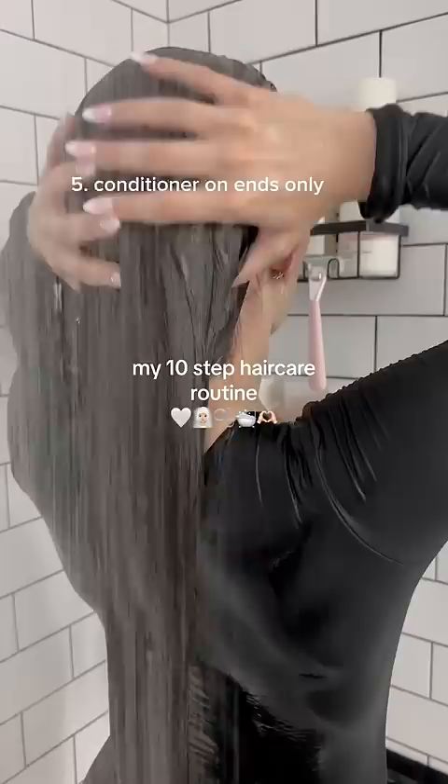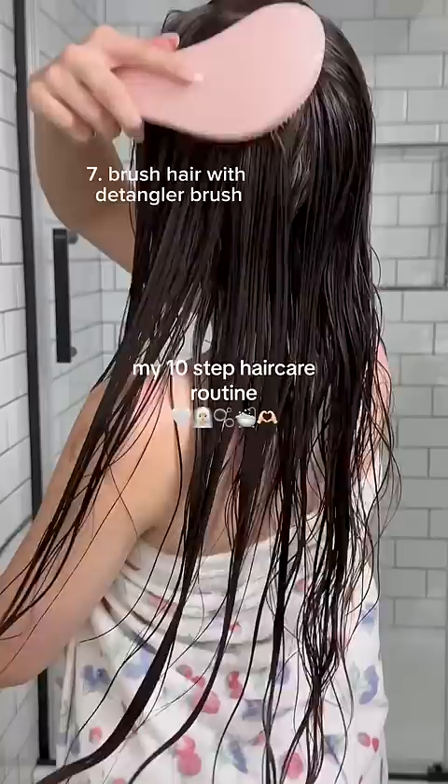Now that I'm done, I'm going to apply a leave-in conditioner in my hair before I brush it out, and then I'm gonna apply an oil only to the ends this time. And after I finish blow-drying my hair, I apply a little hair perfume, and that is how I take care of my hair.